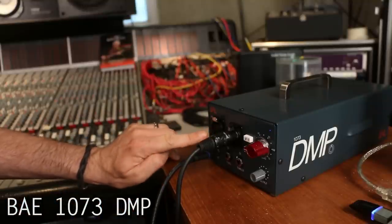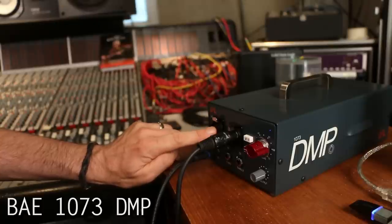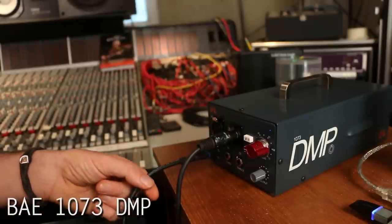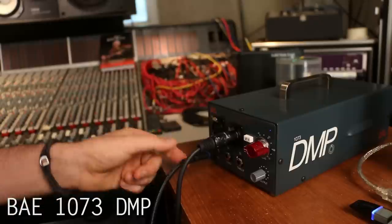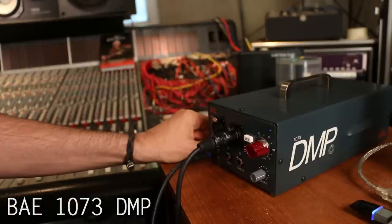With the mic input here, I can record a vocal, obviously an acoustic guitar, whatever I like, electric guitar. And then of course I've got the DI inputs where I can use for bass, or I could even DI an electric guitar as well and use some of the onboard plugins on the DAW.